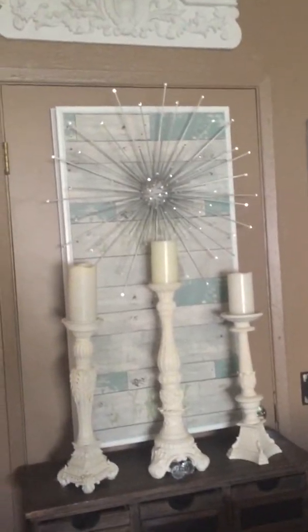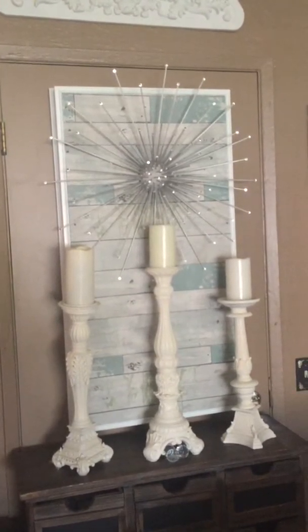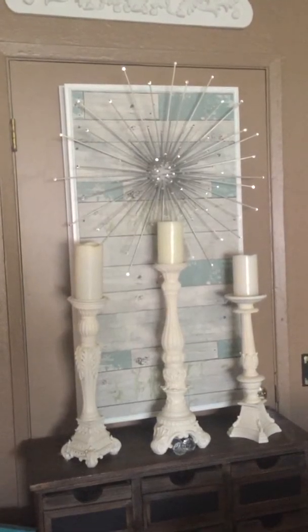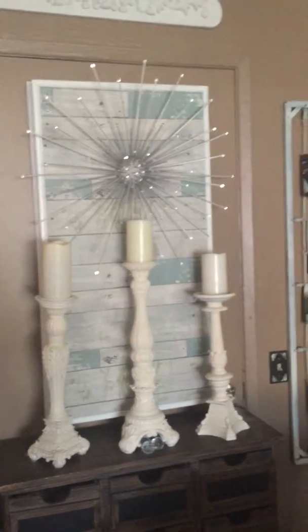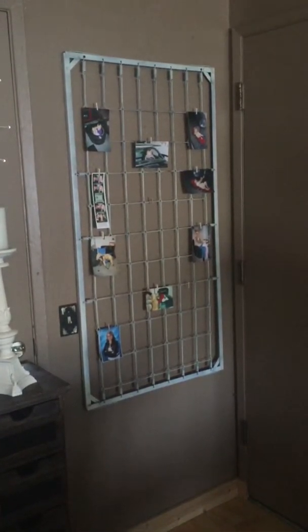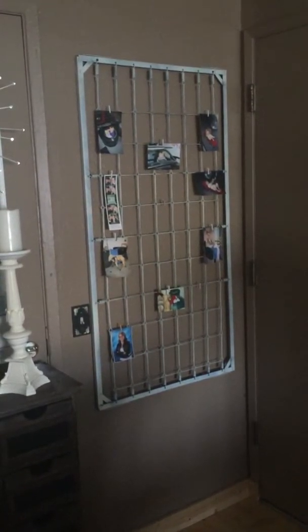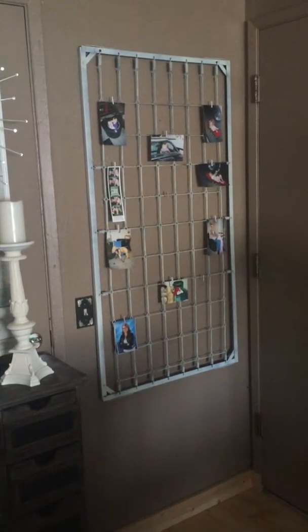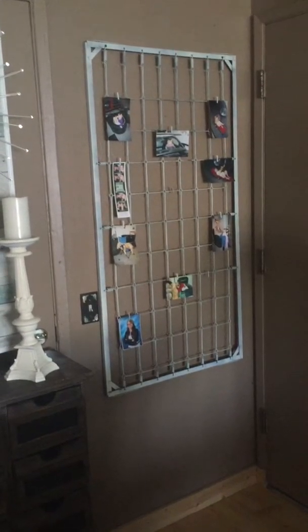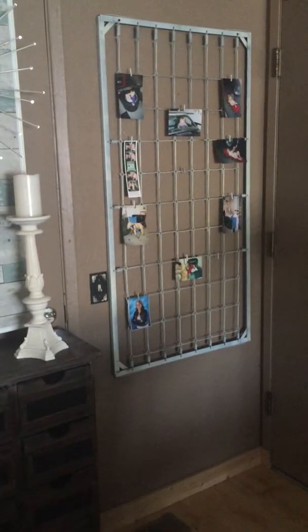This little starburst thing is also something I made — very easy to do. If you like it, send me some feedback and I can maybe do a tutorial. They're really easy; they're just made with kebab sticks. Here's a baby crib spring set that came out of an old baby crib. I turned it around, spray-painted it, and turned it into a spot where we hang pictures and stuff. It's a lot of fun — it's a piece that everybody likes to talk about.